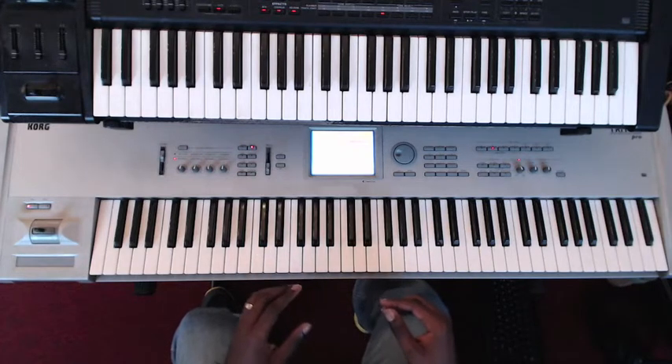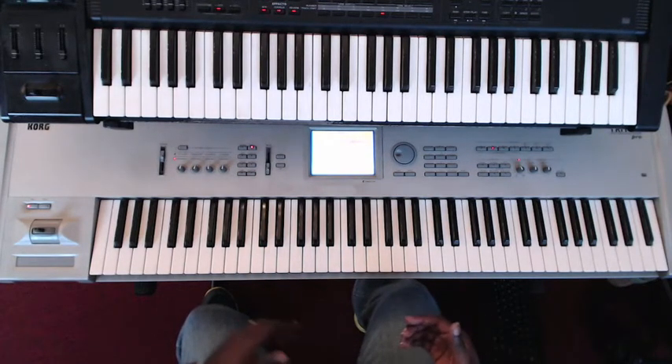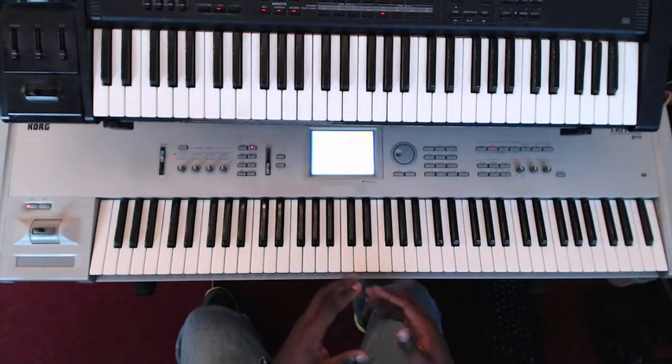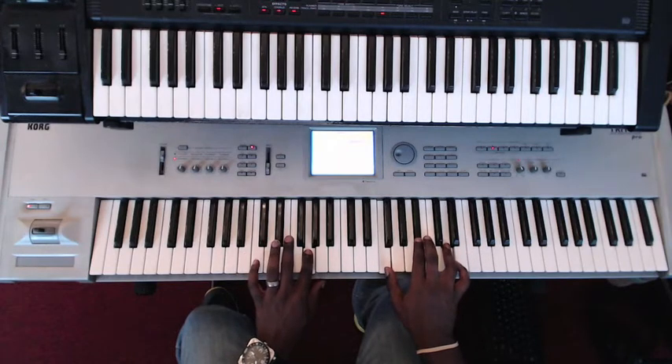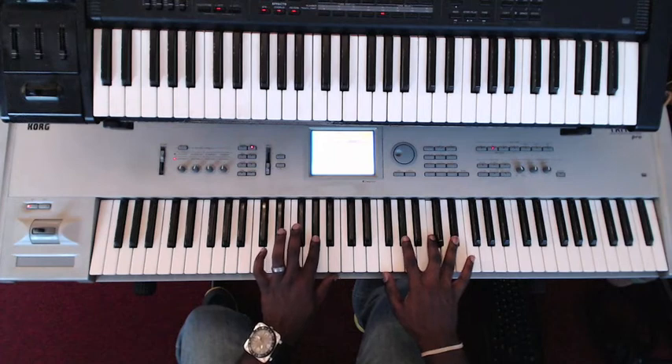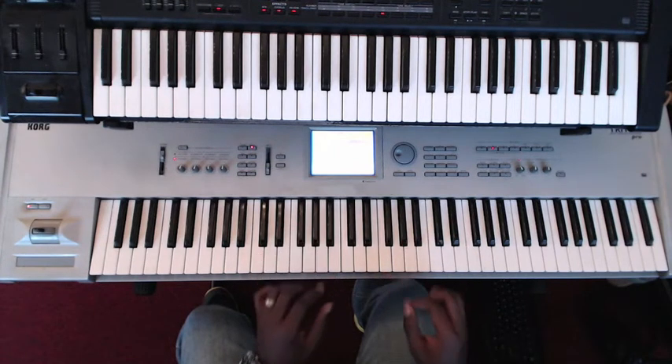To show you in real time how it fits in — first I'm going to do the first pattern I showed you: one, two, three, four. One, two, three, four. One, two, three, four.